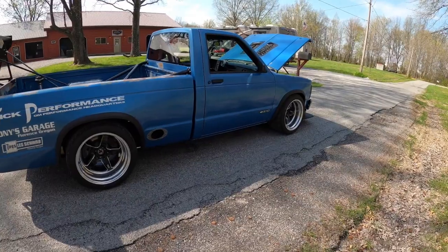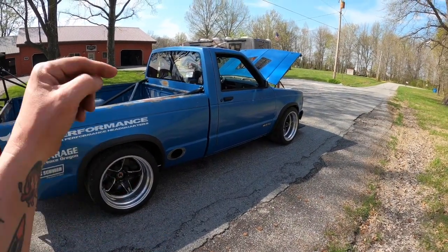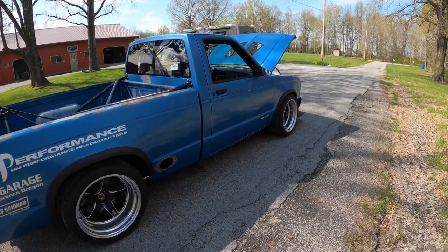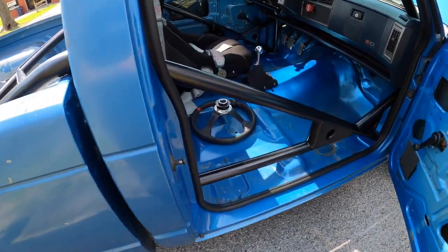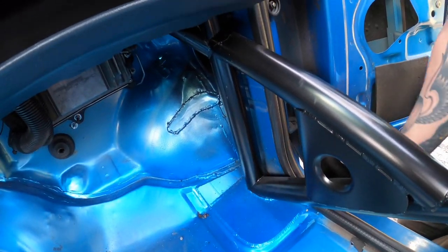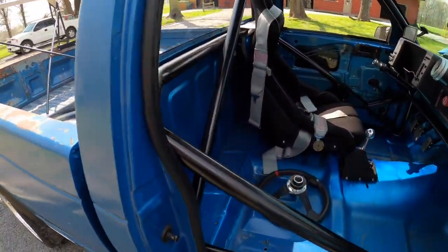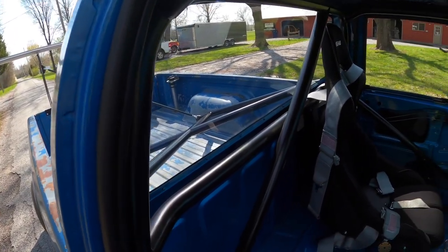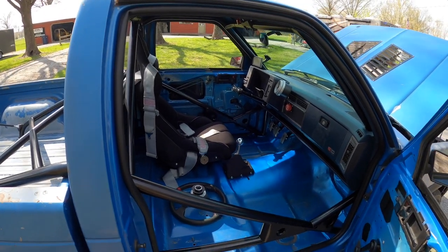We pulled the cab mounts off the bottom of the cab, drilled all the spot welds out, pulled them off, dropped the cage down through the floor, TIG welded the entire cage, lifted it all back up, put plates underneath inside, welded all that up, then reinforced inside the cab mounts on the bottom of the cab. You can see the plates here — we blended the blue in. We even gusseted the door bars and cut the inner sheet metal out of the back of the cab to move the harness bar back as far as possible. The pedals and steering wheel are about an inch and a half further back than before, which also helps weight distribution.